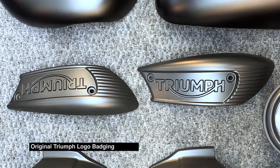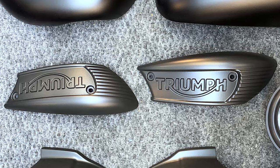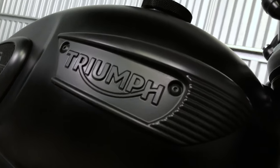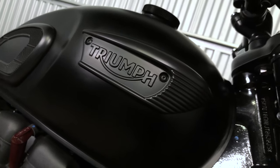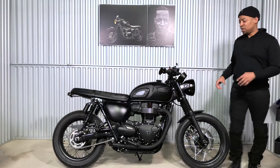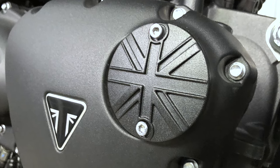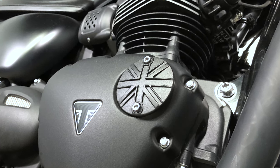Next up is the badging. The original badging was chrome. I brought it to Red Tower Armory and he was able to Cerakote it — fantastic look, fantastic finish, and it really makes the bike stand out even though it's black on black. Next up is the clutch badge, which is another Motone piece, customized with the Union Jack. I love this piece and Motone did a great job.